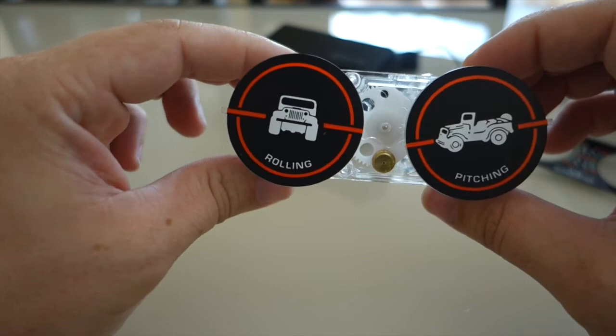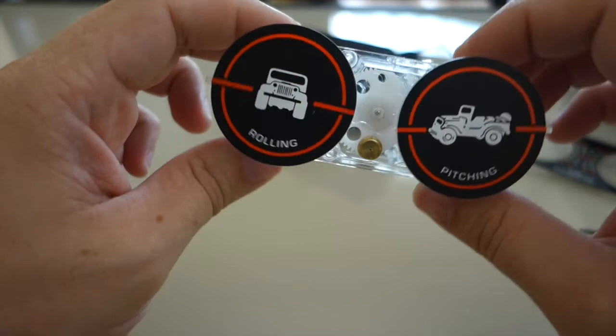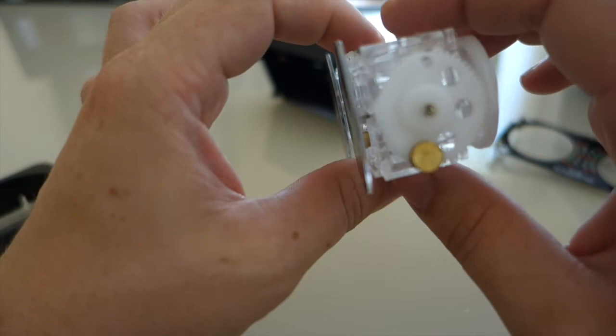Now looking at the unit itself, this is basically how it works. It has a weight on the bottom, and as you move it the weight tries to go to the heaviest spot, which then turns the indicator. For the pitch it's the same exact thing.